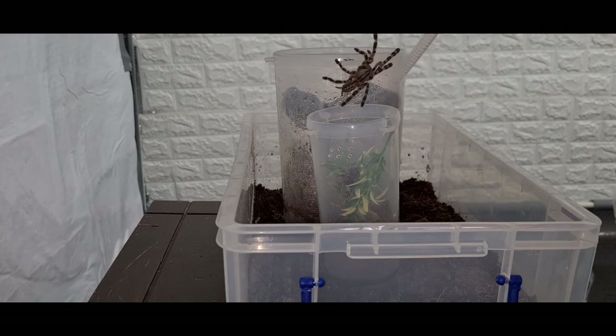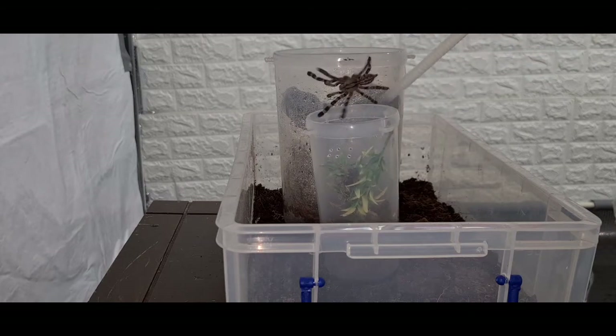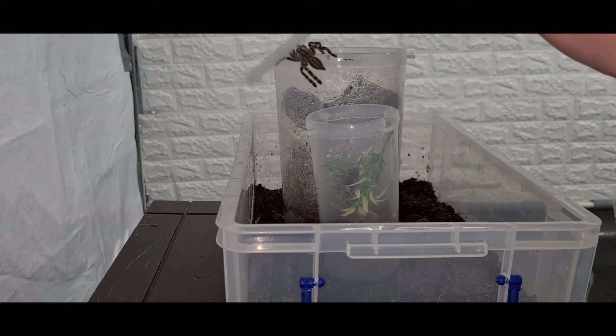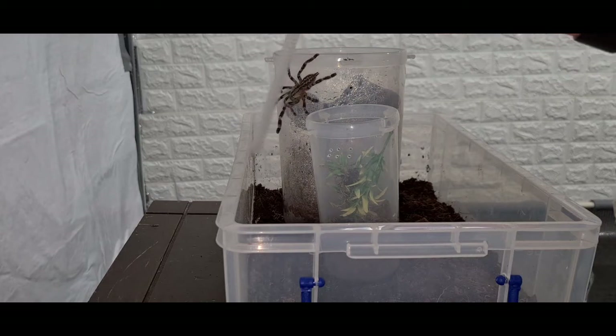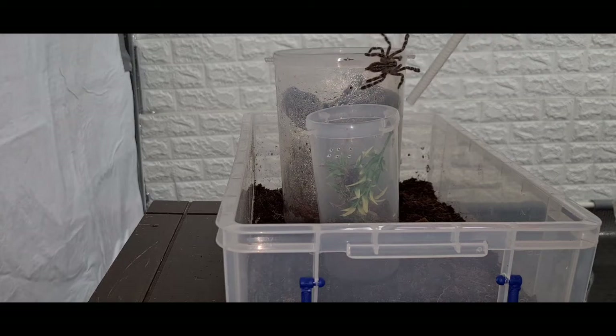Come on. Not bitey, which is always a good thing. Oh no — it almost knocked this enclosure over! Come on, it's going the wrong way. You think you're too good for your home? And there we go, in!